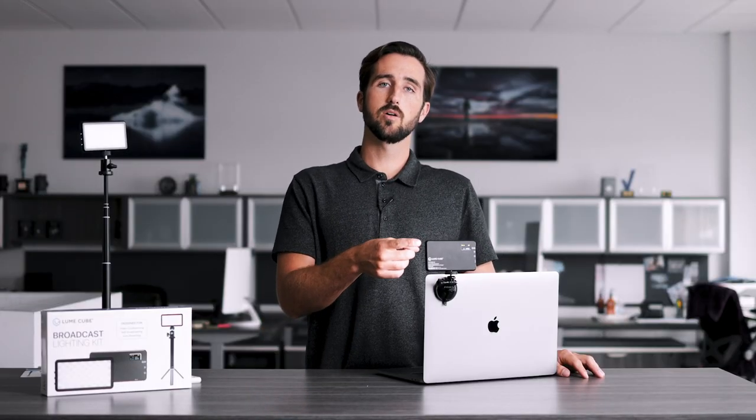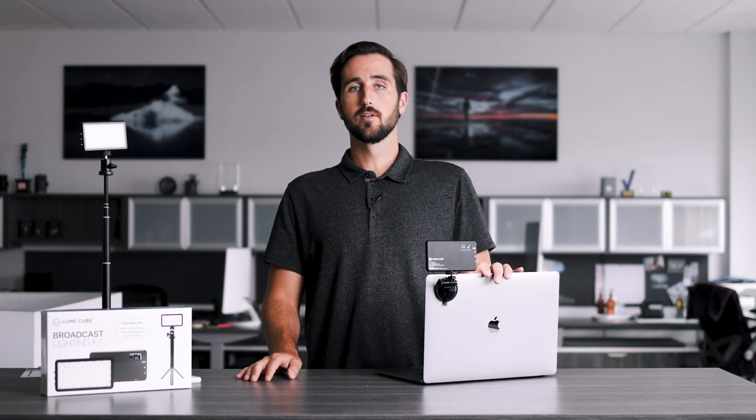The fifth and final option is to use your suction cup and Panel Go to mount to your laptop, desktop, or any flat surface. If you're interested in learning more about this mounting option, check out our video on our video conference lighting kit. Once you've found your preferred mounting option, make those last adjustments to fine-tune your lighting — adjust both brightness and color temperature to look as well-lit and natural on camera.